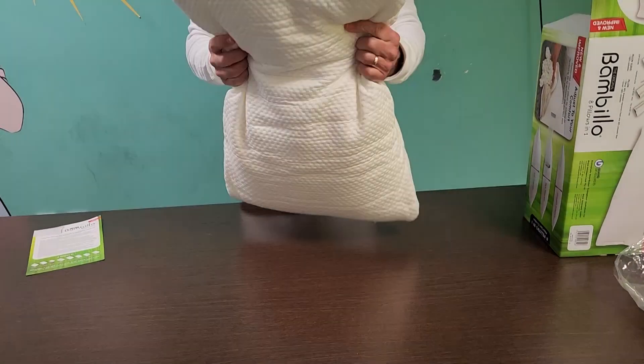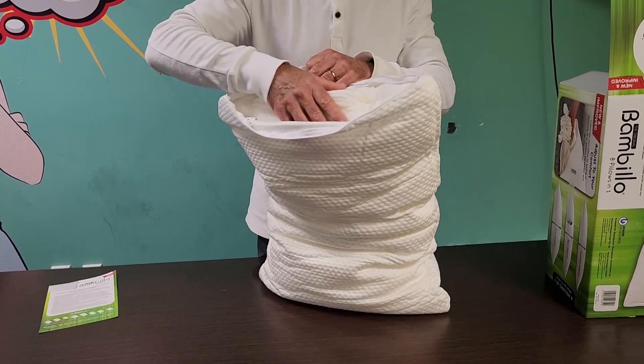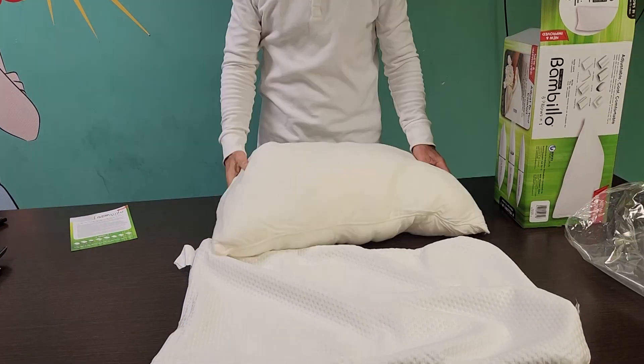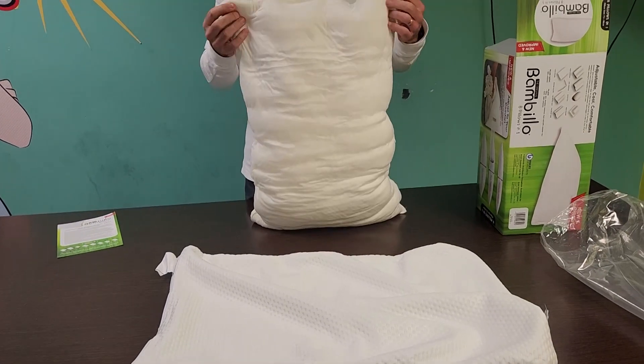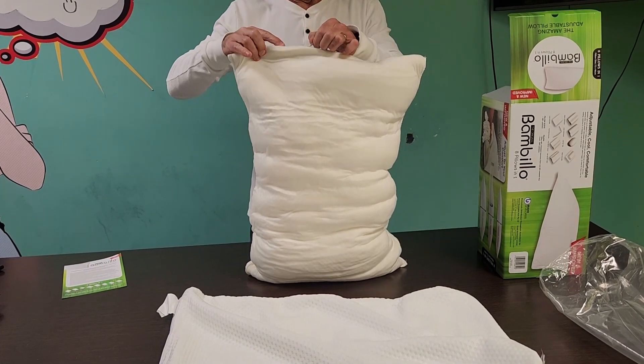Next, open the zip of the outer washable pillow cover and remove the pillow, which is in a second zipped cover. Position the pillow vertically and carefully undo the zip on the inner pillow cover.